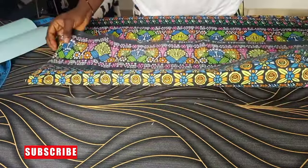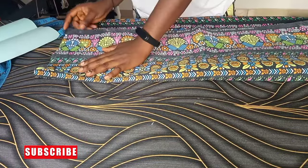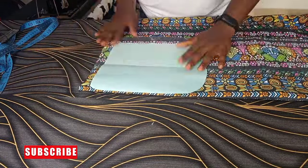I'm going to fold my Ankara just this way and place my pattern on it to cut out both sides at once.